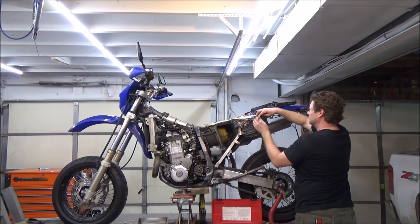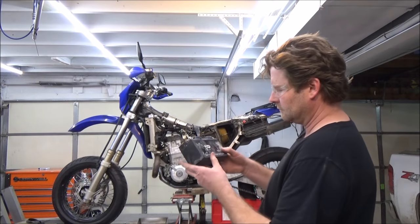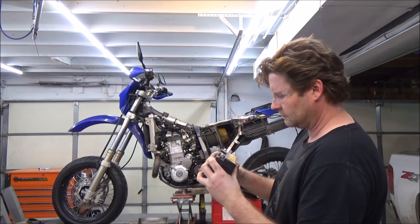Alright, let's get started. I'm going to show you how to do a traditional method to do a leak down test on a four-stroke engine. I'm also going to show the smoke version after this.